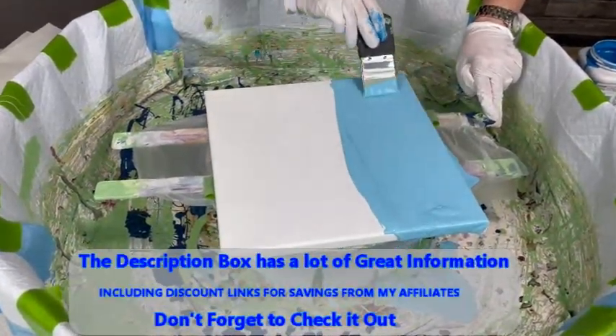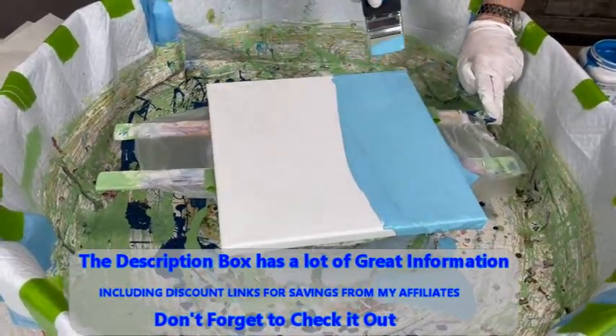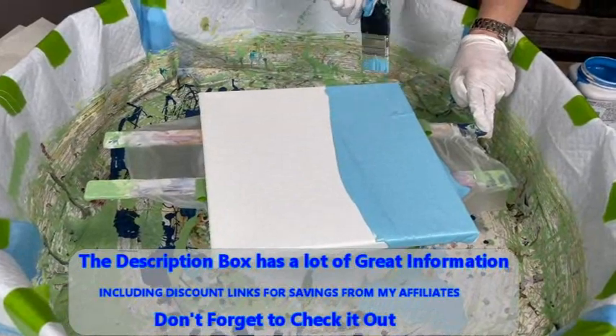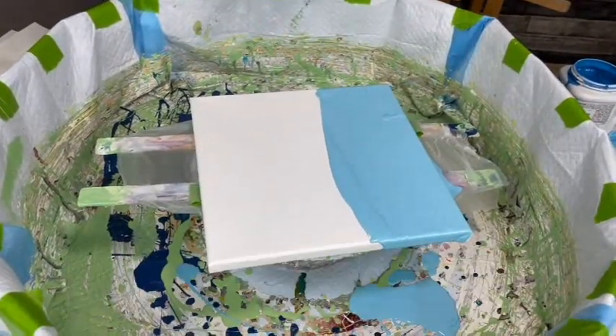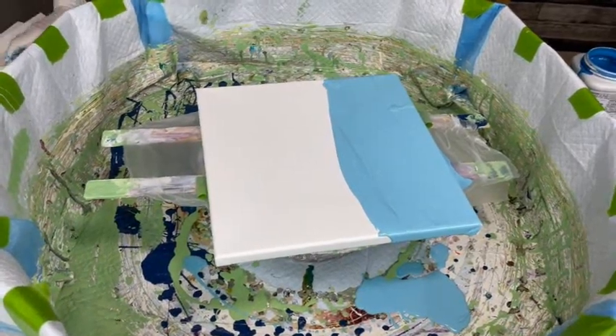I might be overlapping a little bit, but that's okay. I'm just going to put these on. I only have one left.